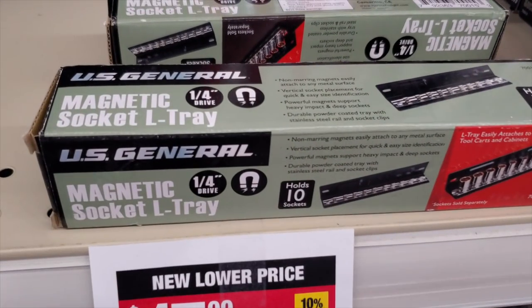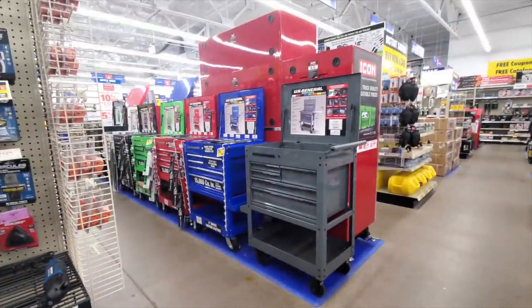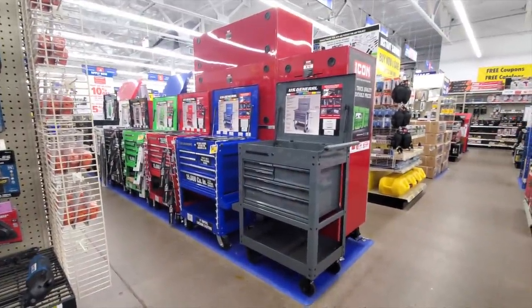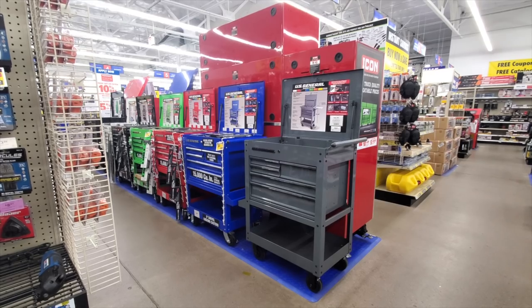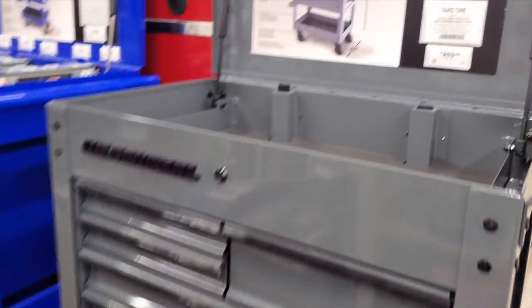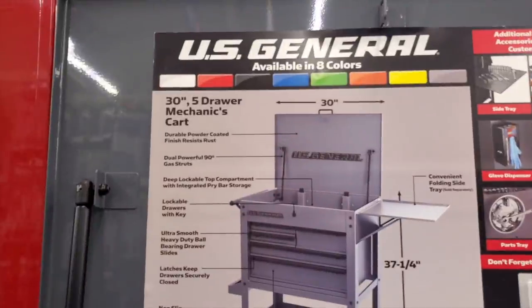That was in the wrong section — got the magnetic socket tray for $17.99. And yeah guys, this is a new Toughbox color — they've got the gray with black, and I really like the gray with black. They've got all those colors available. If you guys have been following this channel since the beginning, you know I used to have one of these — the blue one.